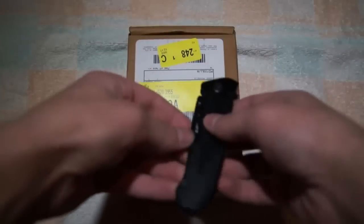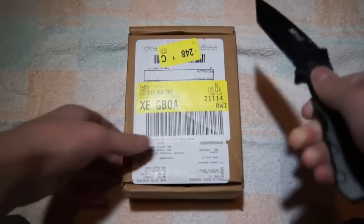I have my knife here to just open it up for you. Nice and smooth knife. I got this from China, so it came right within a week.